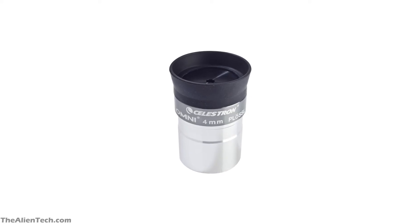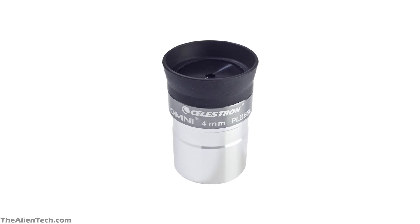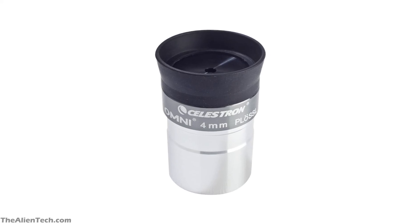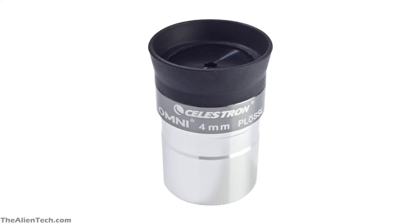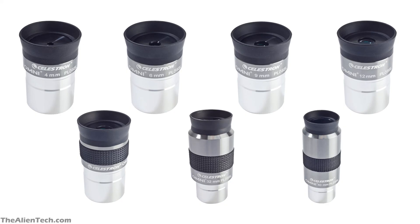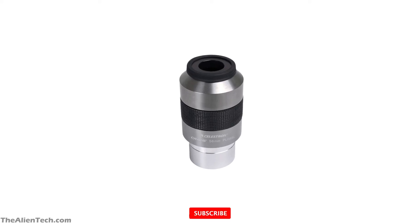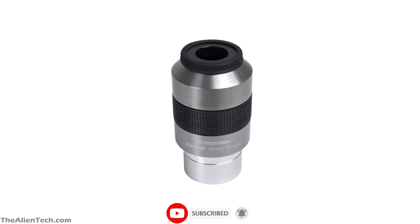Omni series eyepieces are simpler and cheaper. All the eyepieces in the Omni series are Plossl eyepieces, which are very popular. These eyepieces are perfect for the price you pay. They are coated for maximum light transmission. There are seven eyepieces in the series, ranging from 4mm to 56mm, and all of them offer a 50-degree field of view. The design is sturdy, the build quality is high, and the optics are superb overall. These series eyepieces are very cost effective.